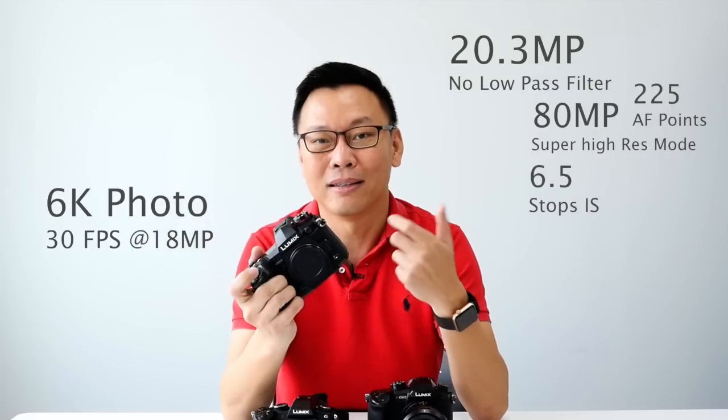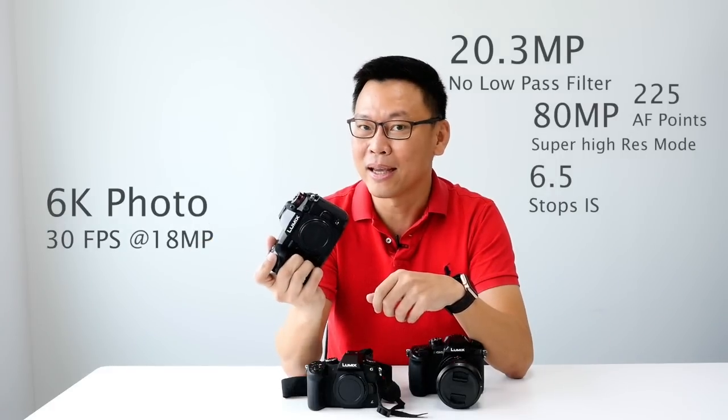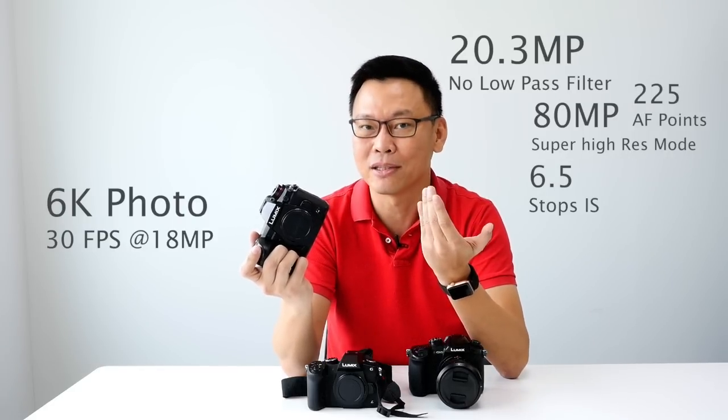6K photo: the sensor allows you to shoot photos in 6K at 30 frames per second, and each frame can be extracted as a single image of about 18 megapixels.